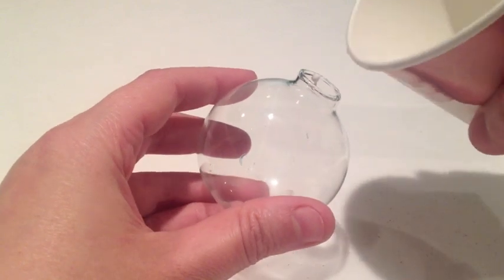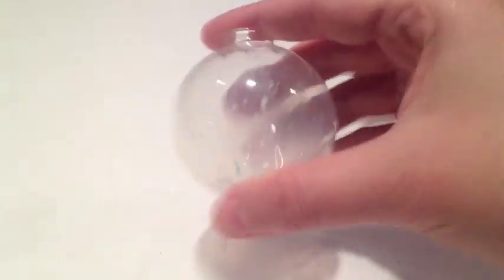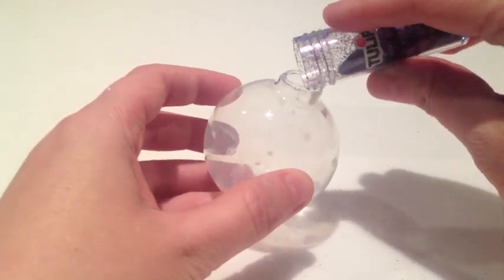Next you'll add some water and swish the collage podge around. Swish and shake your ornament, then pour your water out.